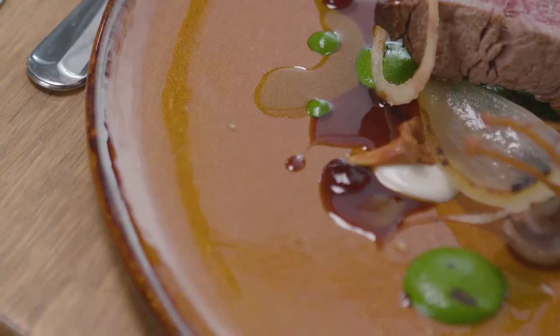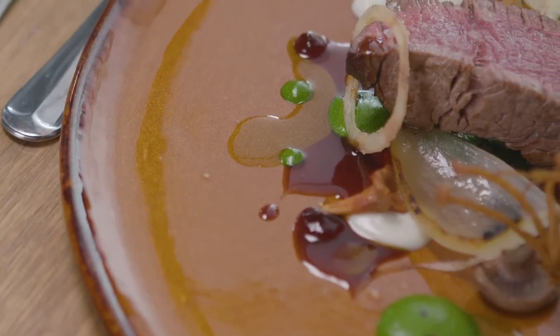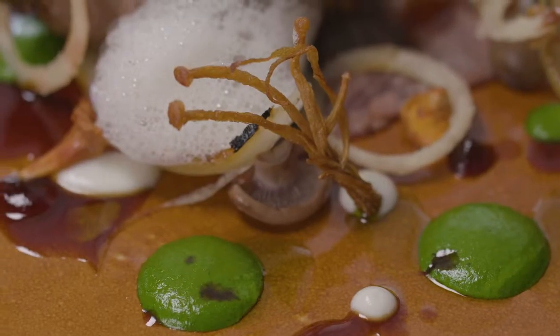The beef dish today we've got for you is a fillet of beef, braised tongue, parsley purée, Gruyère gel, lemon pearls, mushrooms and onions.